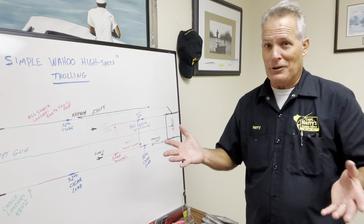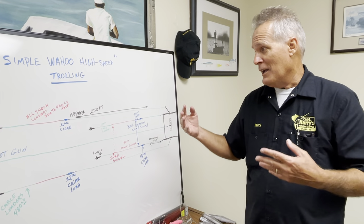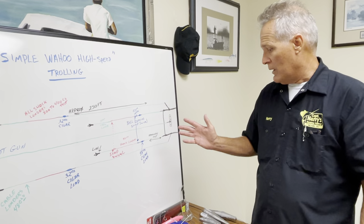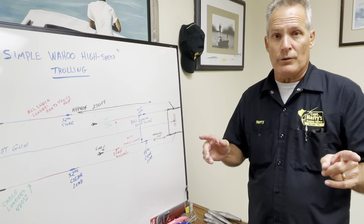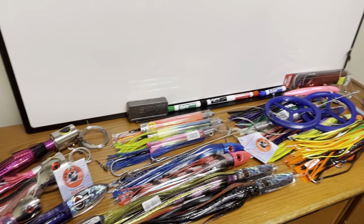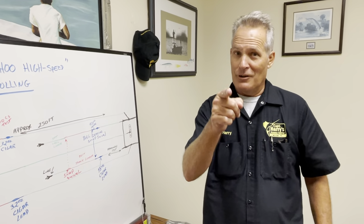There are a thousand people out there — you can ask ten captains the best way to fish for Wahoo and everyone's going to have their own opinion. This is just my opinion, my simple way of fishing, and I've caught quite a few Wahoo using this setup. It's a good spread. After this we're going to talk about lures — what lures to use, which ones are best for high-speed or slow-speed trolling, and where to put that particular lure. Stay tuned for that. Thank you, tight lines and good luck catching!